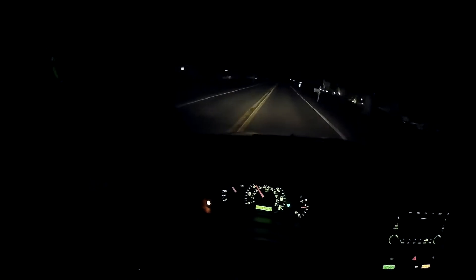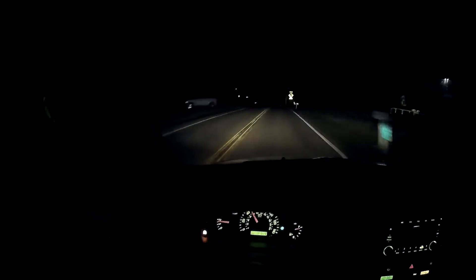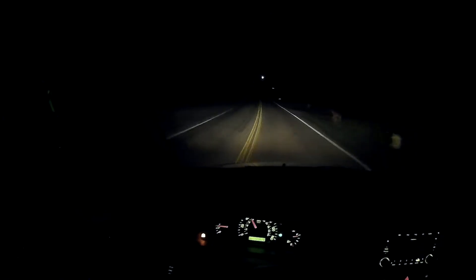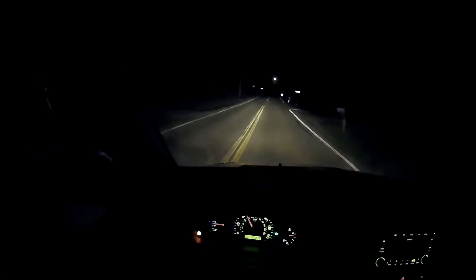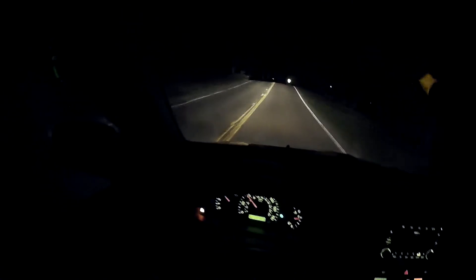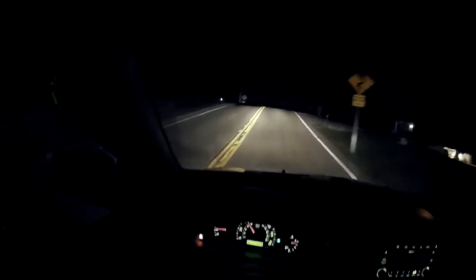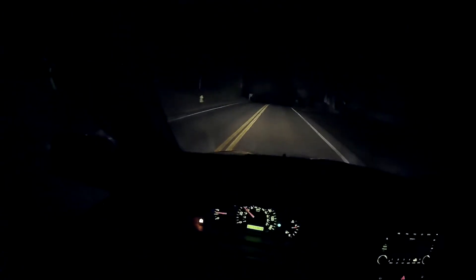I'll hit it again with the windows up. You've got to be a little careful. There's deer running around through here.